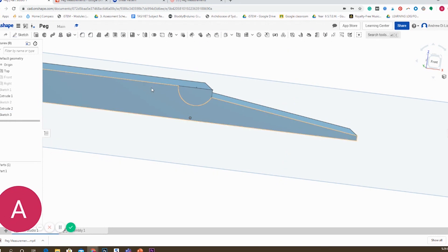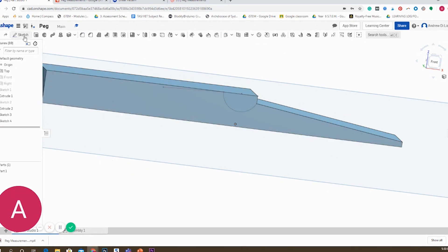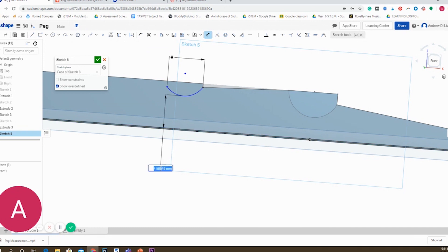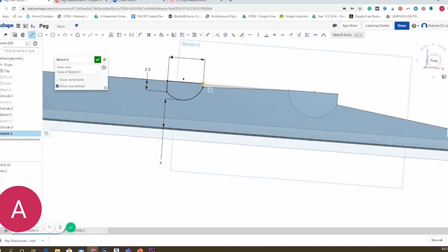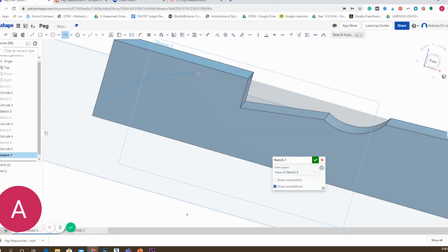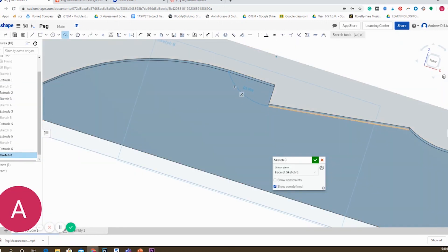From this point on, I use three main tools: sketching, dimensioning, and extruding. Within the sketching, I will either be drawing straight lines, creating rectangles, or using a three-point arc — those are the three features required to draw the peg. I create a sketch on the side face of the peg, and after I complete each sketch, I use the extrude tool to cut it away. Consistently using sketch and extrude, I can make sure I'm on the right track.